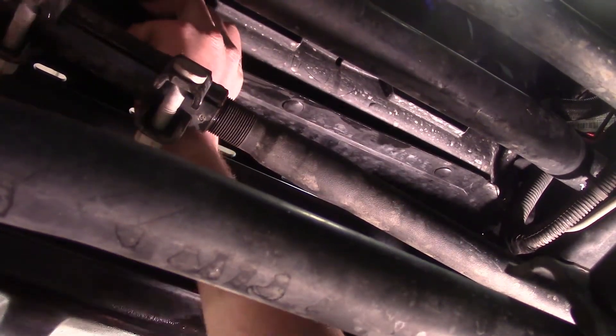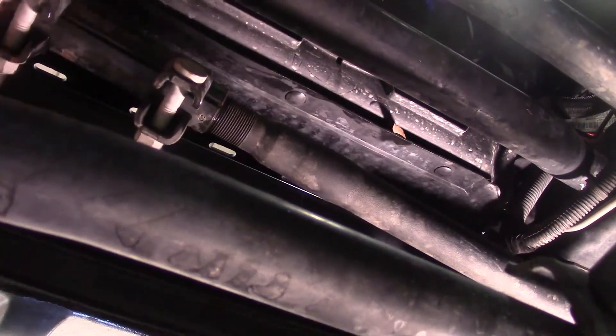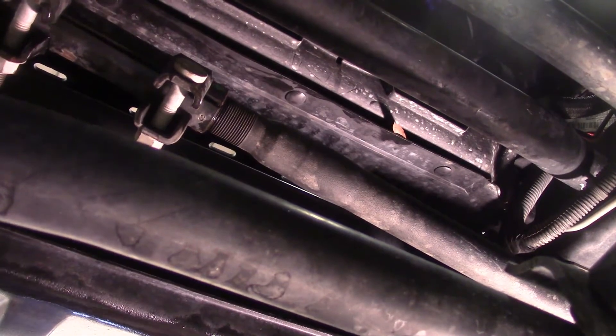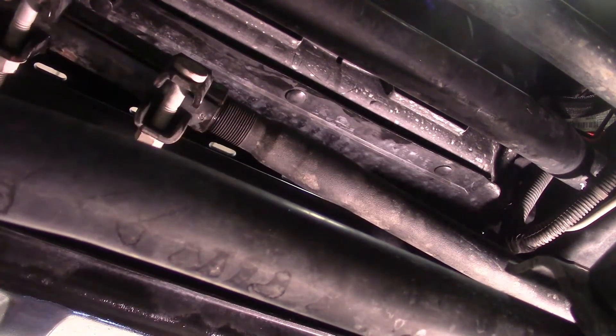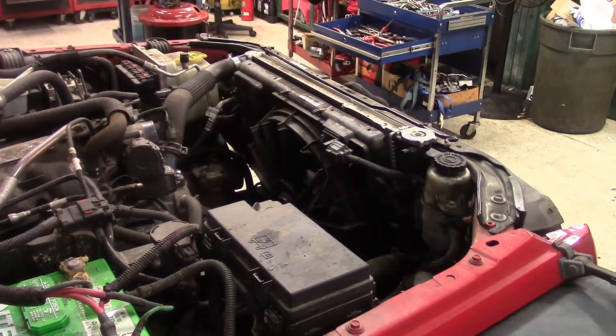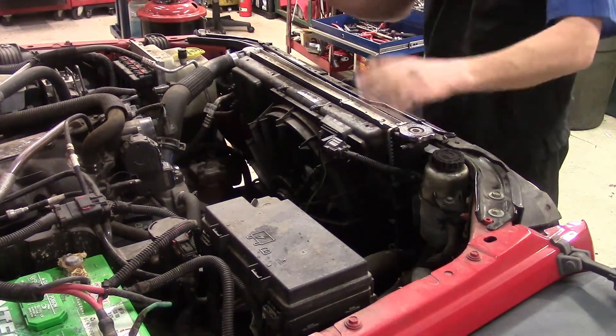We've got all three loose now. We can go ahead and drop the vehicle back on the ground or crawl back up on top, whichever you're going to be doing, and we'll get the bolts out for the fan. Now we're back to the top of the engine compartment and we're going to work on getting the shroud out.